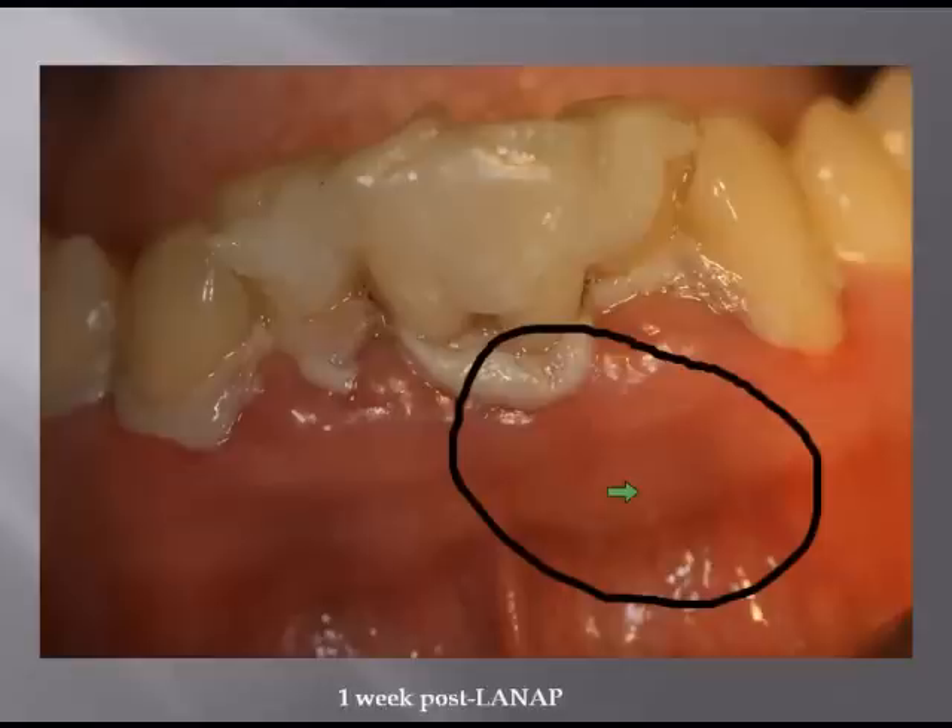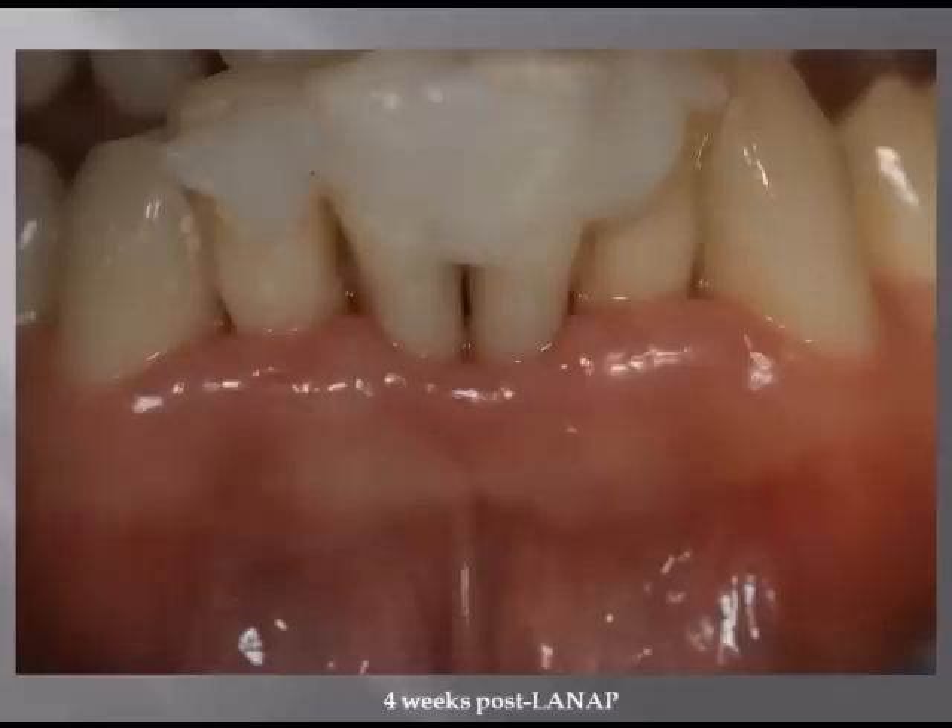With LANAP, we're getting healing from the base of the pocket up, not from the gingival margin down, which happens in scaling and root planing — which is why we can't accomplish with scaling and root planing what we can with LANAP. This is one week post-LANAP.